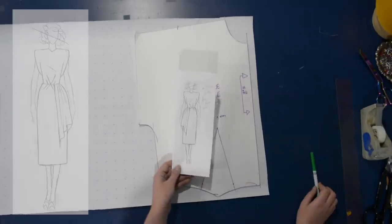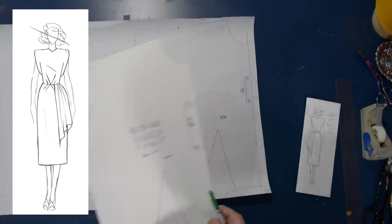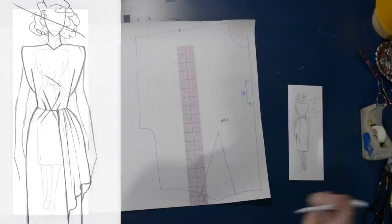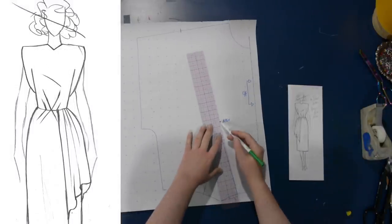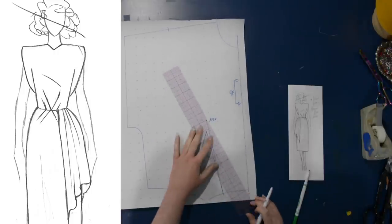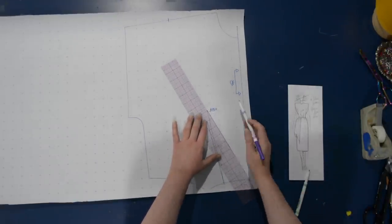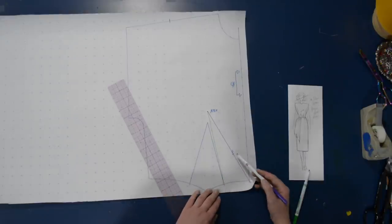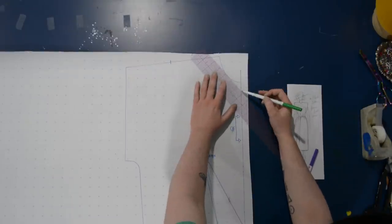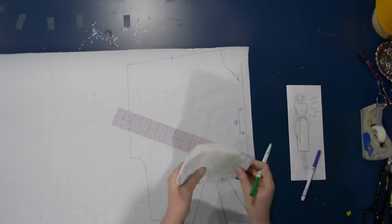Here we are. I've got a little sketch here just to keep myself on track for what I want to do for this dress. The biggest modification I'm going to be making to the all-in-one here is to move the waist darts into a kind of centralized starburst from the waist arrangement. So I'm going to have them point directly to the center front of the waist, and then I'm going to change this regular neckline into my little shallow V neckline.